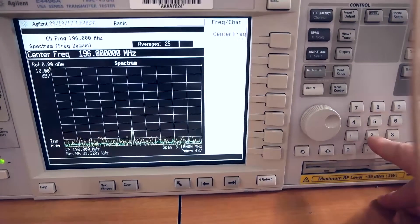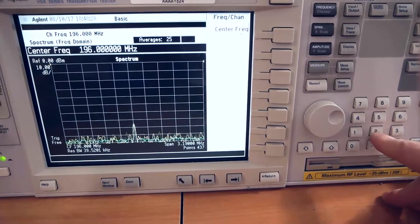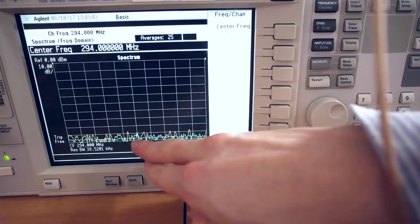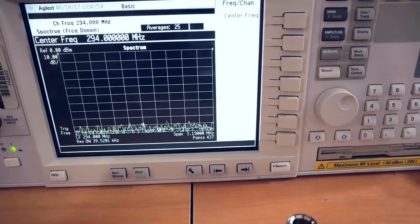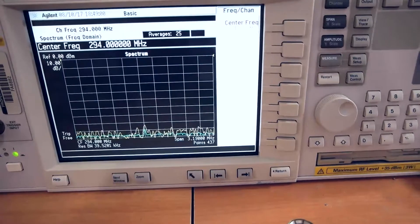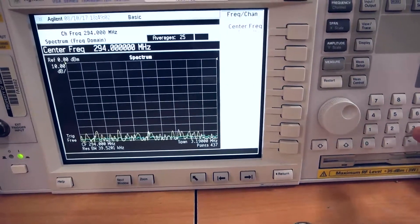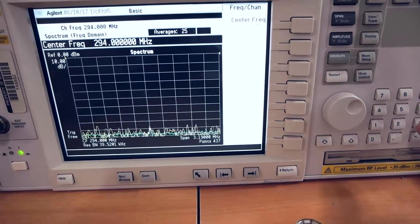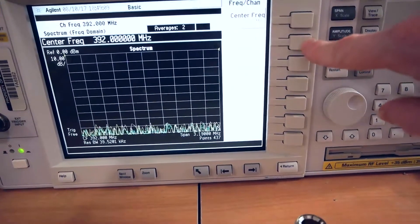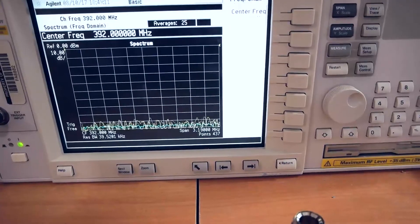So now let's go to check the second harmonics. The harmonic is very, very tiny — nearly minus 90 dBs. This is crazy. Now let's check for the first harmonics again, and now there is nothing.